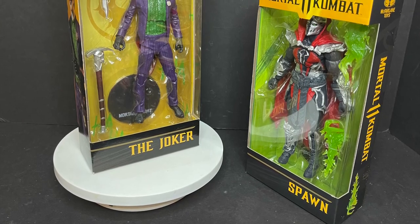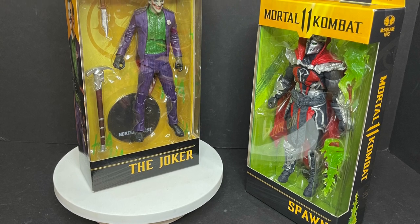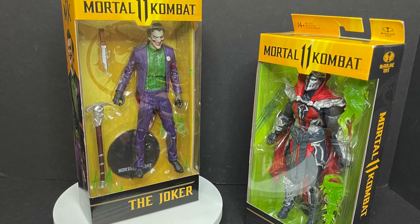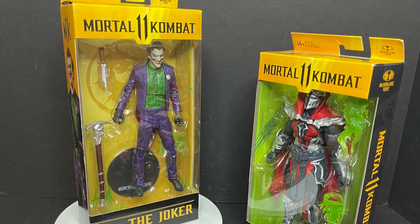Sit back, relax, grab yourself a nice hot cup of coffee. Make sure it's really hot so when you throw it on your opponent — well, that'd be my fatality, I guess. This is a look at the brand new McFarlane Toys' Mortal Kombat 11 — the Joker from the DC universe, and Malefic Spawn.